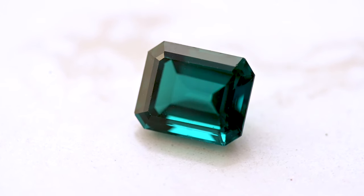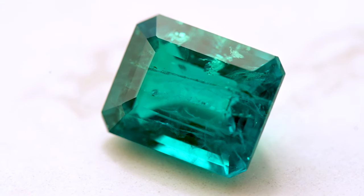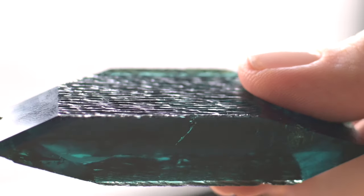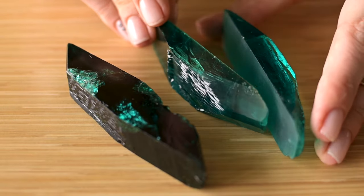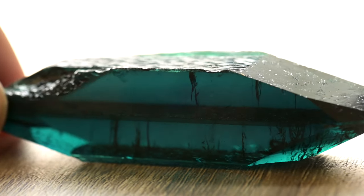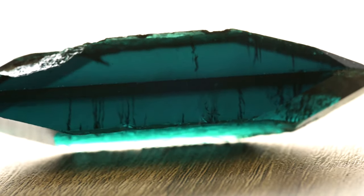The hydrothermal process is the only process that allows us to make natural-looking inclusions. In Zambian material you can see only tiny cracks, sometimes bigger cracks, while in Colombian material you can see feathers, fingerprints, and two-phase inclusions. Here we can see an unsliced Zambian crystal — you can see the seed and the wires on which the crystal was hanging in the autoclave. Normally they slice the seed out to get two slabs. If the seed is not cut out, when you facet the stone you can see the seed as a line, which you would never find in a natural gem.